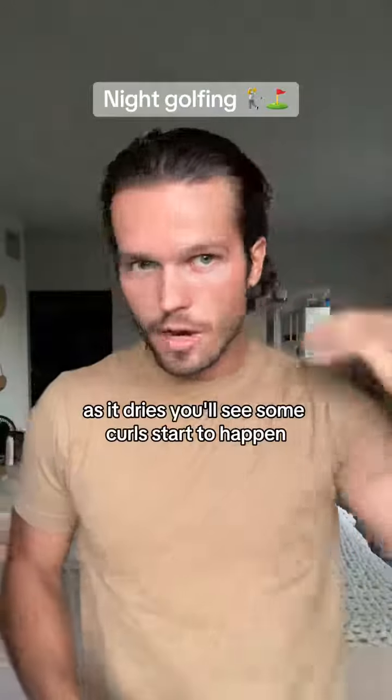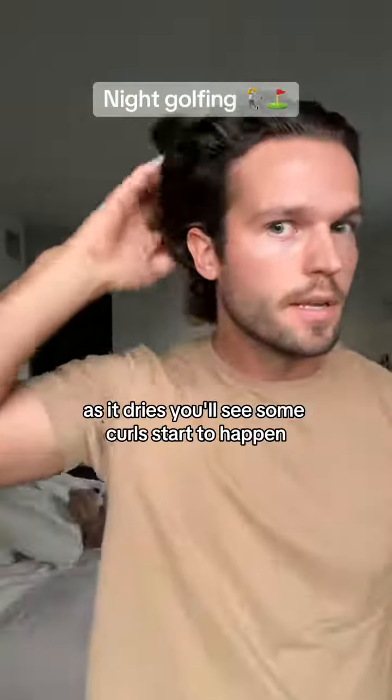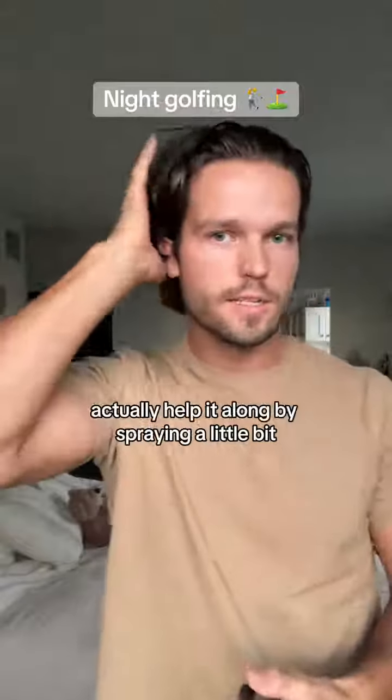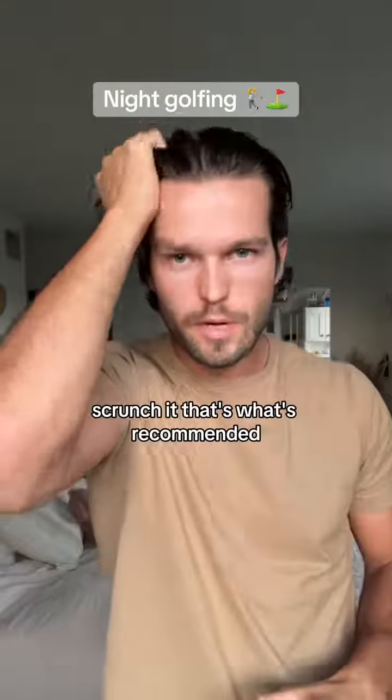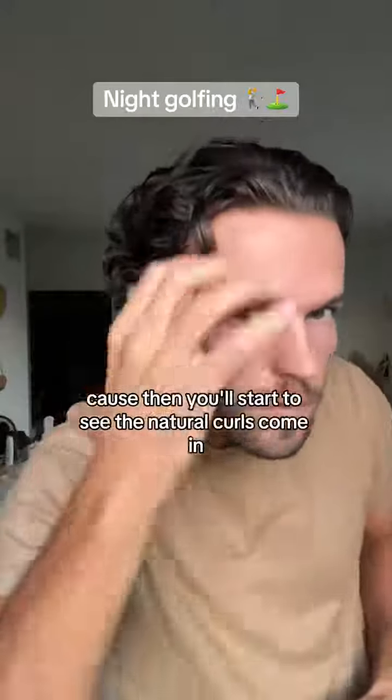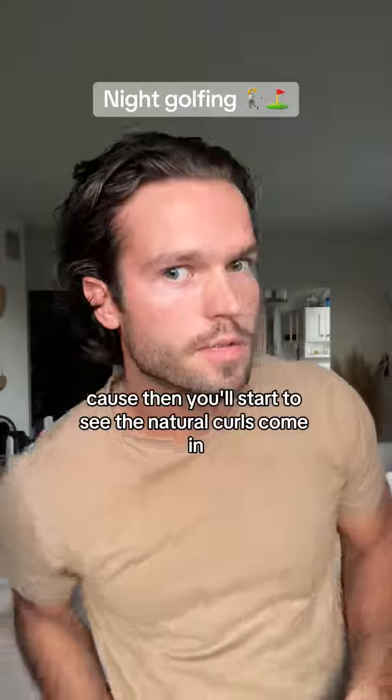And there it is. As it dries, you'll see some curls start to happen — it'll get a little bit wavier. Help it along by spraying a little bit and scrunching it. That's what's recommended: scrunch the hair because then you'll start to see the natural curls come in.